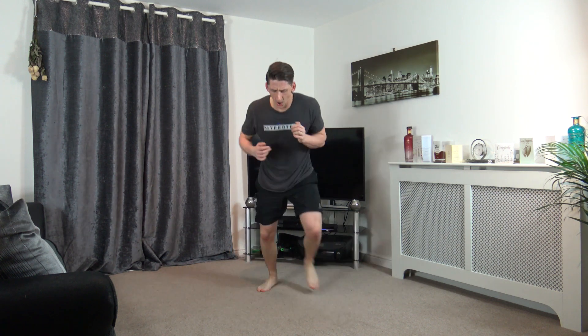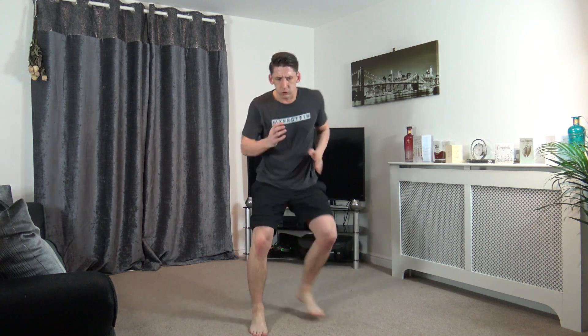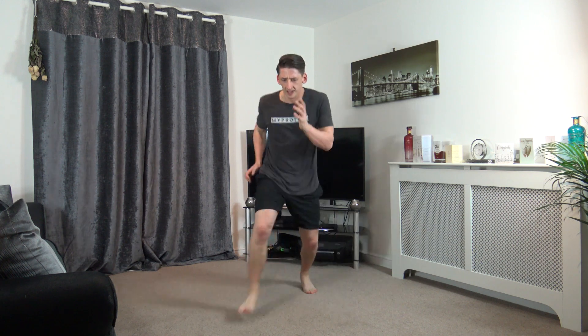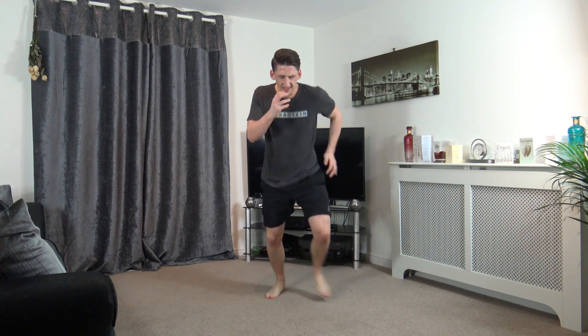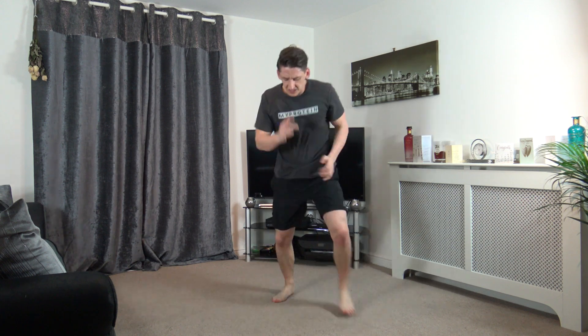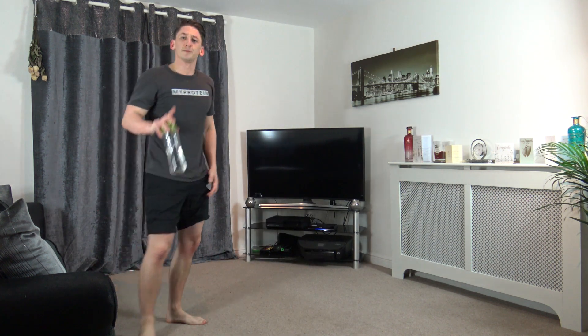Let's go, it's the box step. Fast as you can. Quick feet, keep working. Get the arms going if you want to. We've got a break after this. Ten seconds left, come on, faster! Five, four, three, two, and one. Oh my goodness, thank God for the break.